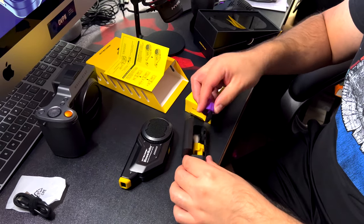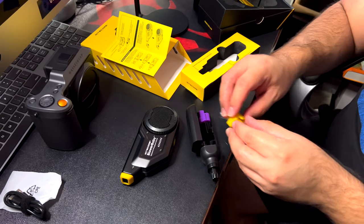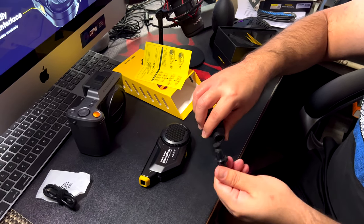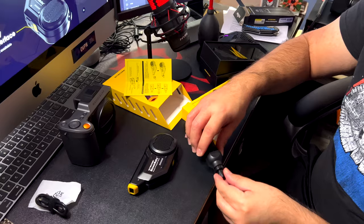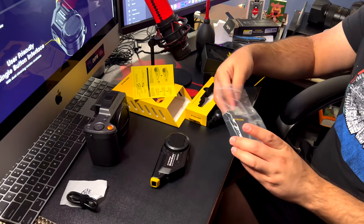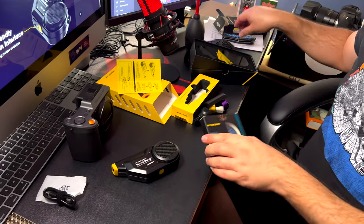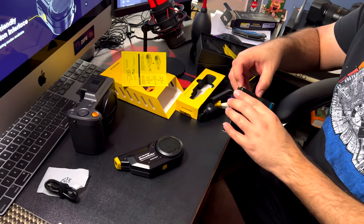There's another brush and a carbon cleaning tip. Now, the sensor cleaning filter — which actually replaces the standard filter. I need to do tests on the difference between the standard filter and the sensor cleaning filter. The packaging is always nice and very solid.